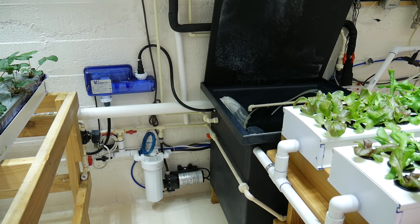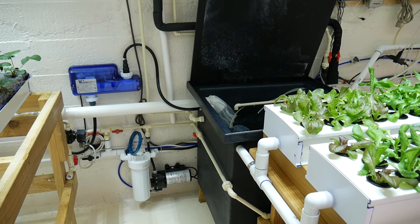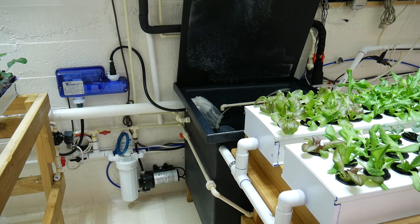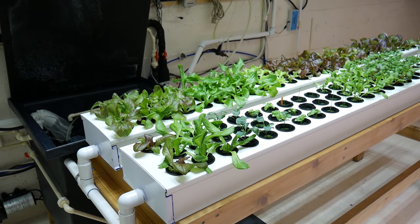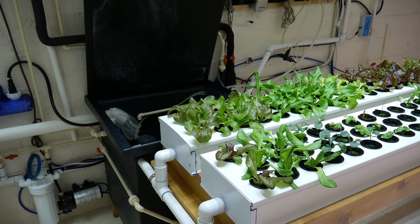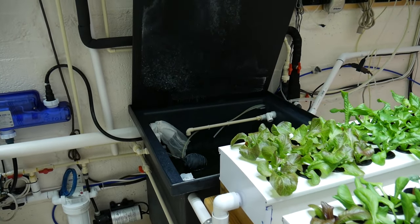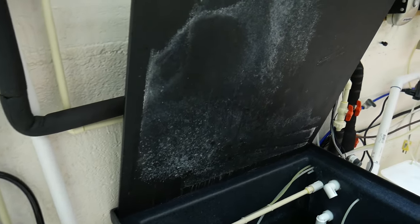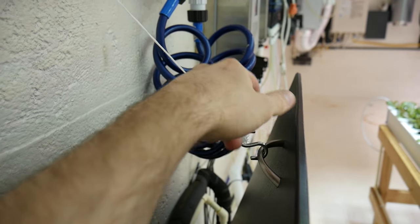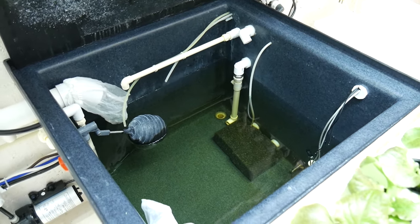The nutrient tank I'm using is a 50-gallon low-density polyethylene tank, but I only fill it to about 30 gallons. With 30 gallons in the tank and 5 gallons in each of the seedling trays, I get 40 gallons of circulating water — enough volume to keep my temperature, EC, and pH stable for this setup. The lid is just a piece of plastic with a little handle and hook so you can easily raise and keep it open while cleaning, dumping, or adjusting things.